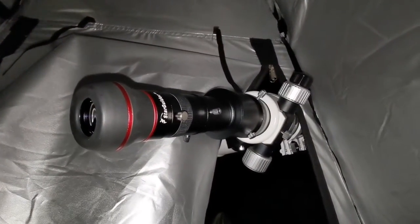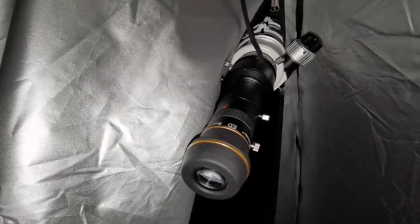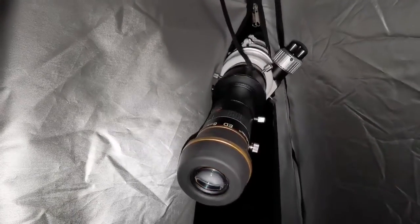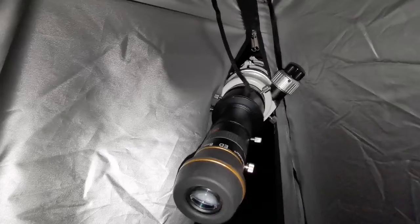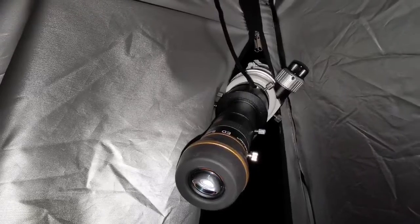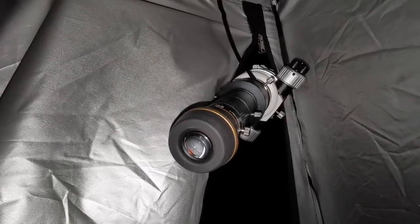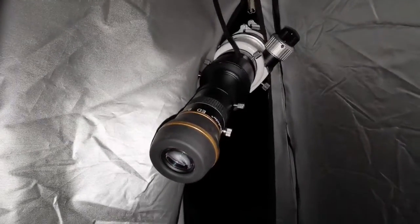Wow — viewing Jupiter with the 8072 using the star diagonal, I didn't expect this. I can see the two main belts easily, but I can actually see more detail — finer cloud belts. The color is so neutral and free from chromatic aberration. The sky background is so dark, really making Jupiter stand out.